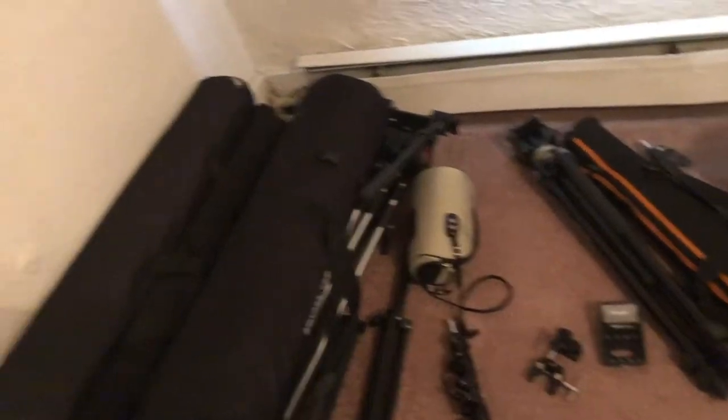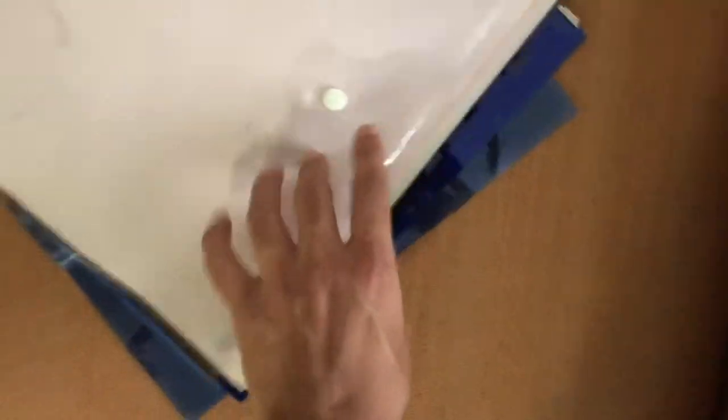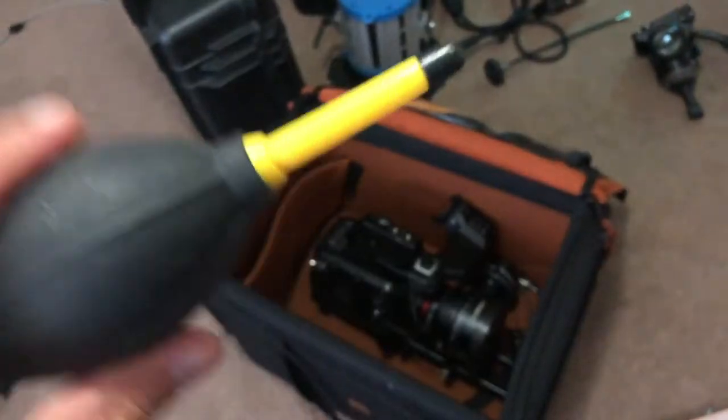Map box — definitely need that for tomorrow because we're gonna do an outside shoot. Definitely need the cards, got this crate. The gels — yes, they are important for mood and color changing. I gotta do another giveaway. I want you guys to learn how to use these if you don't know and beef up your projects — I'm telling you, you're gonna get some amazing shots with this thing.